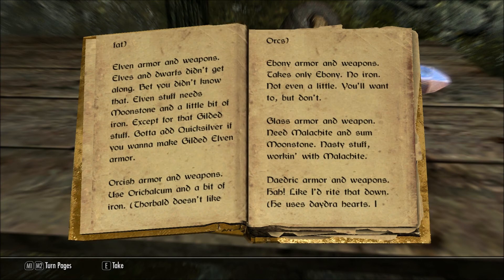Thorbald is old. And fat. Elven armor and weapons — elves and dwarfs don't get along. Didn't get along. Bet you didn't know that. Elven stuff needs moonstone and a little bit of iron. Except for that gilded stuff — gotta add quicksilver if you want to make gilded elven armor.